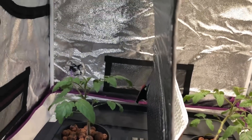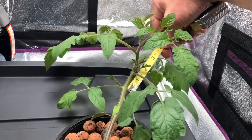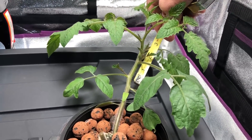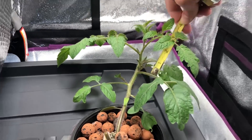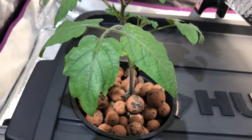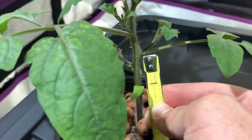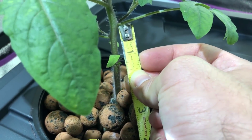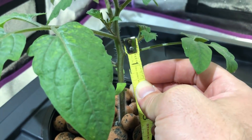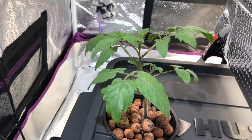I brought my measuring tape to measure the first and second node spacing. On the white light side, from the first node to the second is roughly half an inch, and from the second to the third it's about an inch. Going over to the Max Bloom side, from the first node to the second is about a quarter inch, and from the first to the second it's roughly half an inch. You can see there is a lot more compactness to this plant.